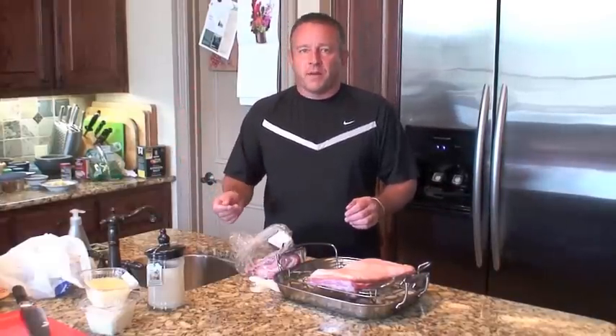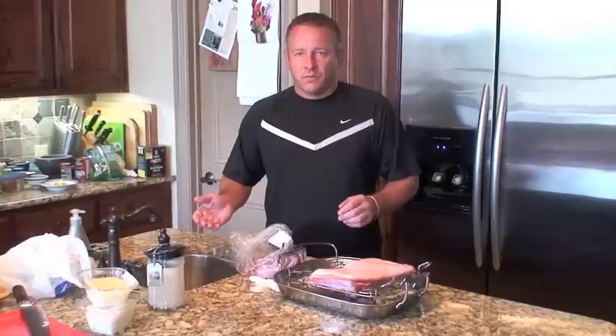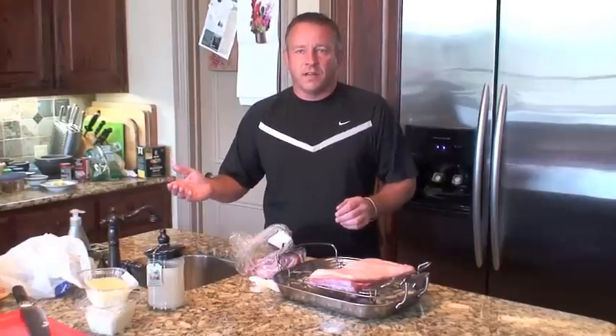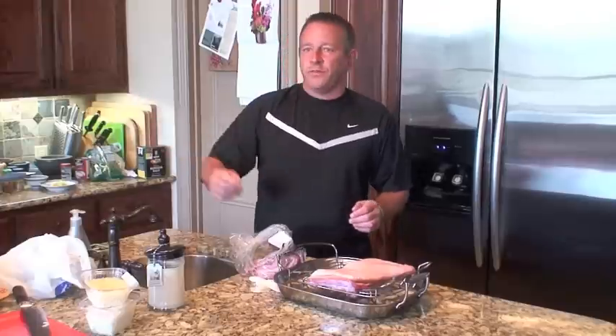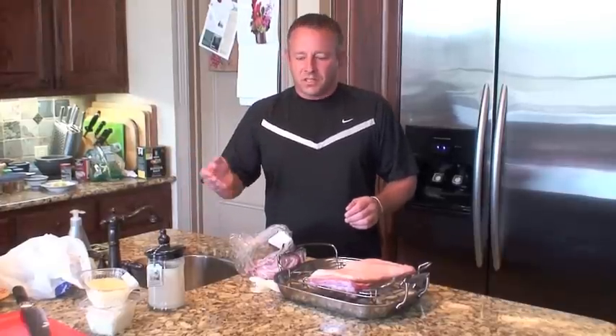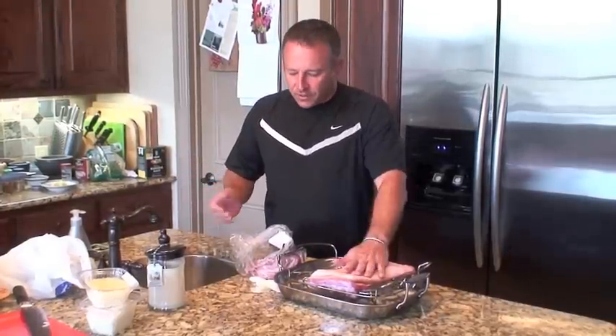Dr. Ellis recommends no more than 25% of calories from sugar — which, on a 2,000 calorie diet, is still quite a lot of sugar. So you can afford a few potatoes here and there, but just a few, just enough to give you the taste. So that's the first one.